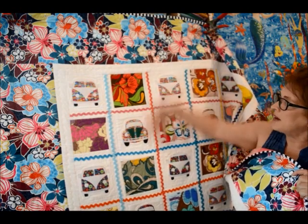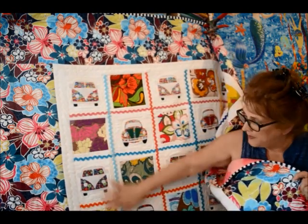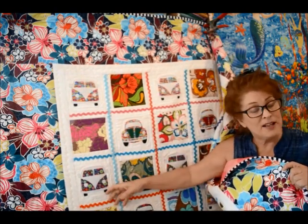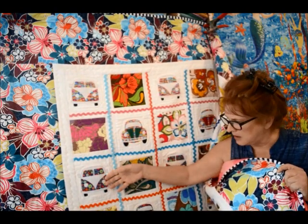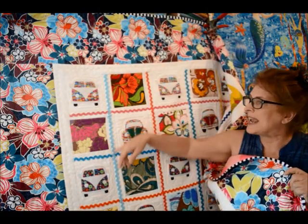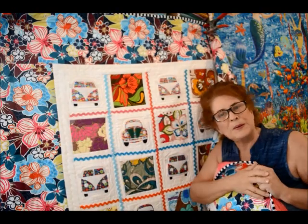So I'm off to the post office to get this to a lady in Arizona — why does she need a quilt, it's hot there! Anyway, I'm so pleased. Just my little tip for the day: get some rickrack and stick it on your quilts. Bye!